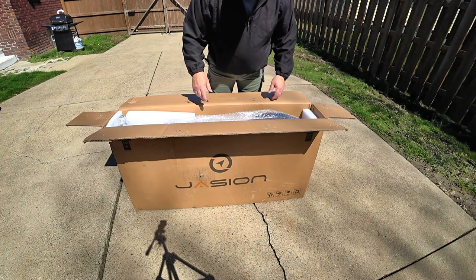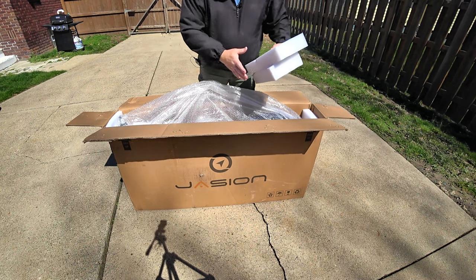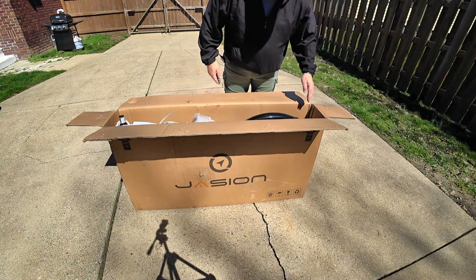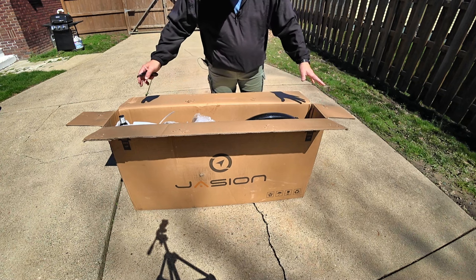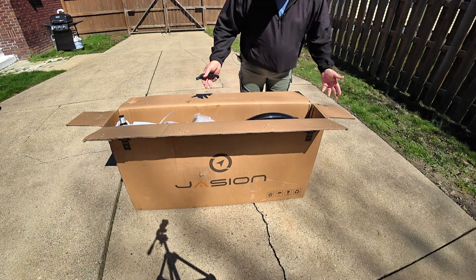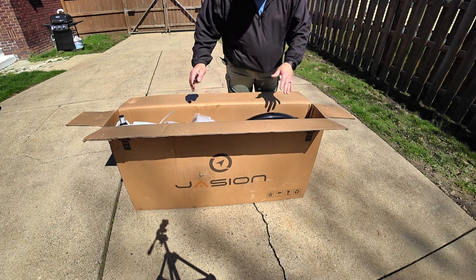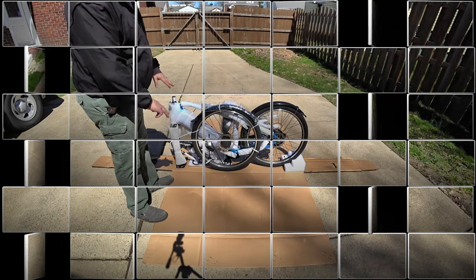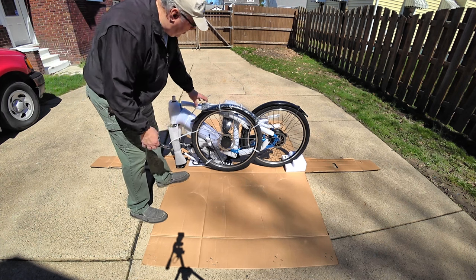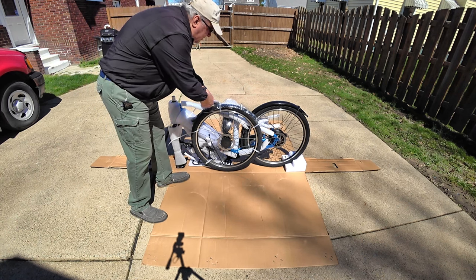Now, coming back to the packaging, what I like to do is start removing some of the foam and bubble wrap and recycle this. Make sure that you recycle your foam. Now I'm going to cut down the sides of the box and open it up carefully. Do not cut into the bike or any components of the bike, so be really cautious when you're doing this. What I'm going to do is create myself a work area by allowing this box to be unfolded.